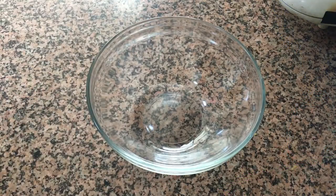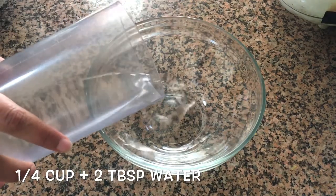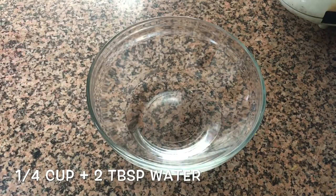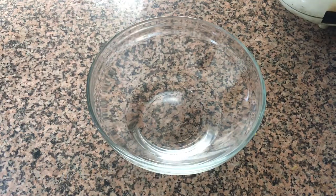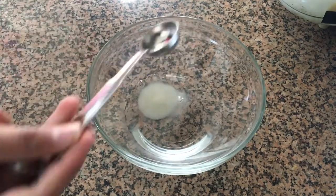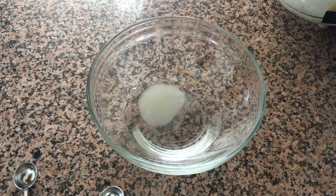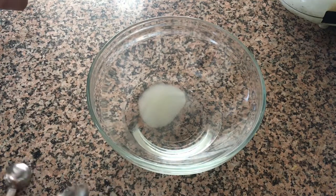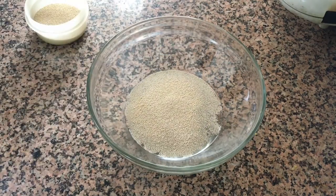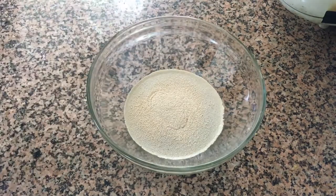First, in a small bowl we're going to start by activating our yeast. Add in 80 ml of lukewarm water — your water should not be too hot because you want to activate the yeast, not kill it. I don't know how many cups that would be, hence 80 ml. To that, add in a teaspoon of sugar to feed our yeast, and finally we're adding in our yeast — 1.5, that is one and a half teaspoons of yeast.